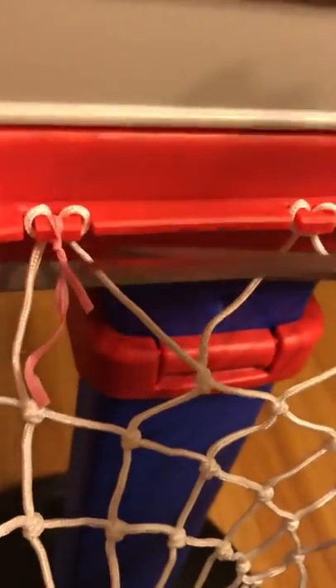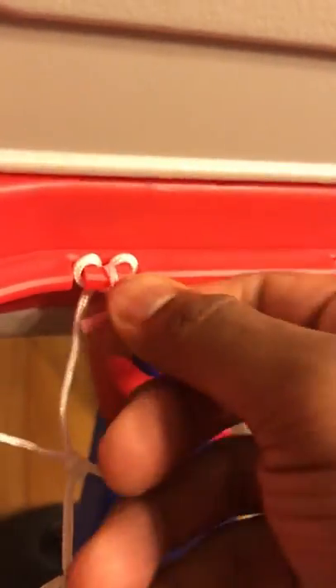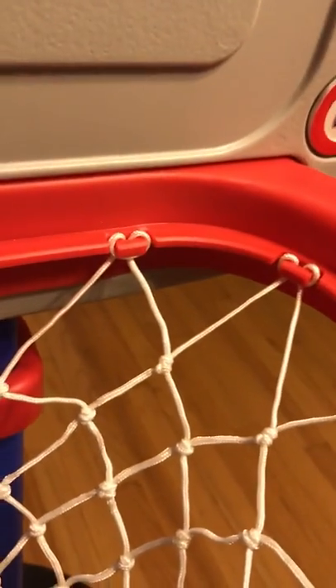Cut these ends here — probably get a little smaller and tighter than that. Just showing YouTube how to keep this net staying on. Then just tuck that in underneath — it's pretty much out of the way and now that string is not coming back out anymore. I've still got a couple left to do, but hopefully won't have to do this anymore at all.